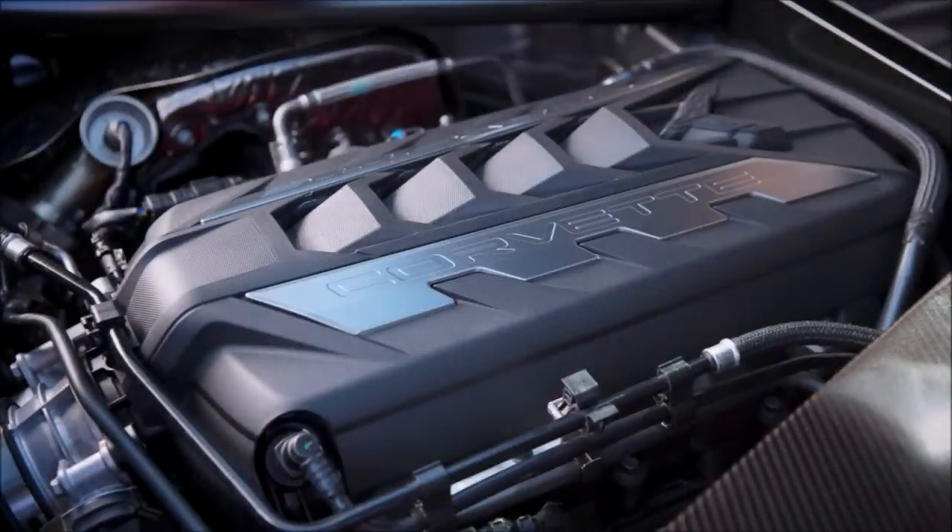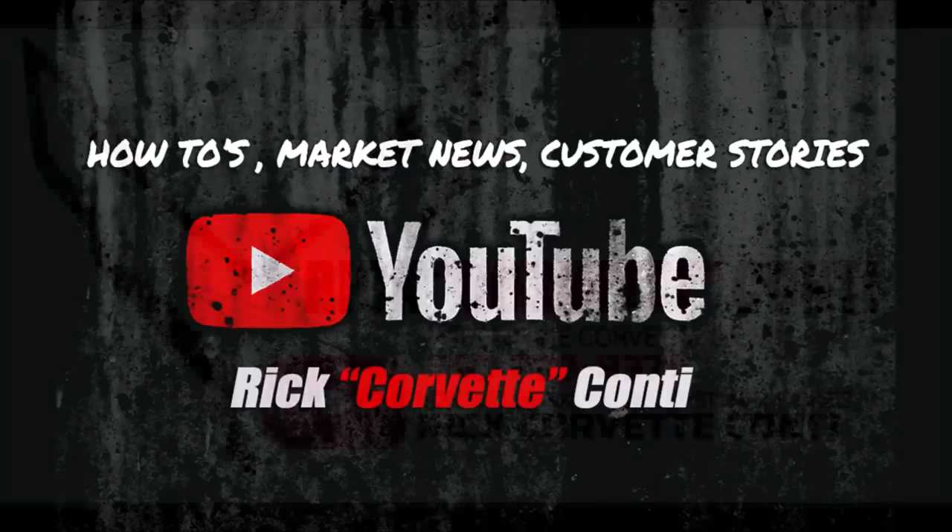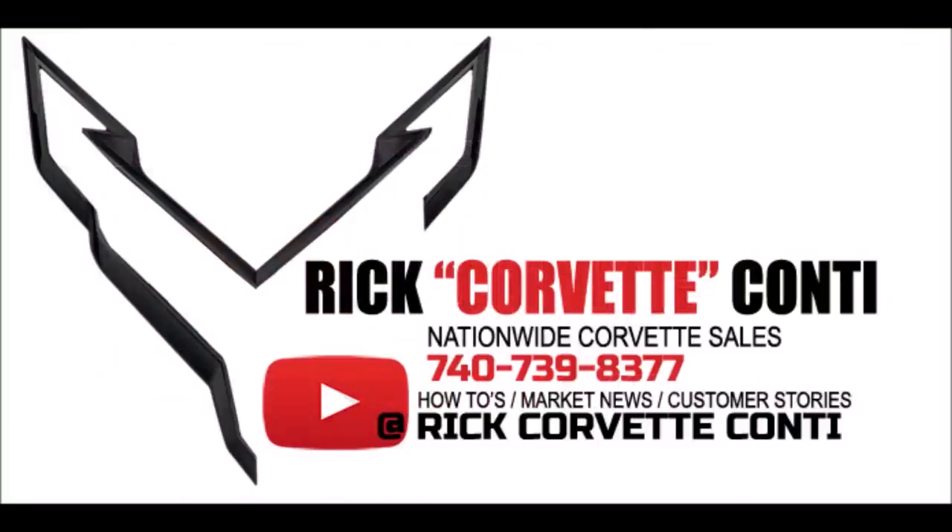There are a lot more accessories to come on the mid-engine Corvette, including a lighted Stingray sill plate. We'll keep you up to date on ordering, the marketplace, and when people actually start getting their cars. Subscribe to this channel, thumbs up this video, make comments down below, and let me know when you're ready to stop dreaming and start driving. Thanks for watching.